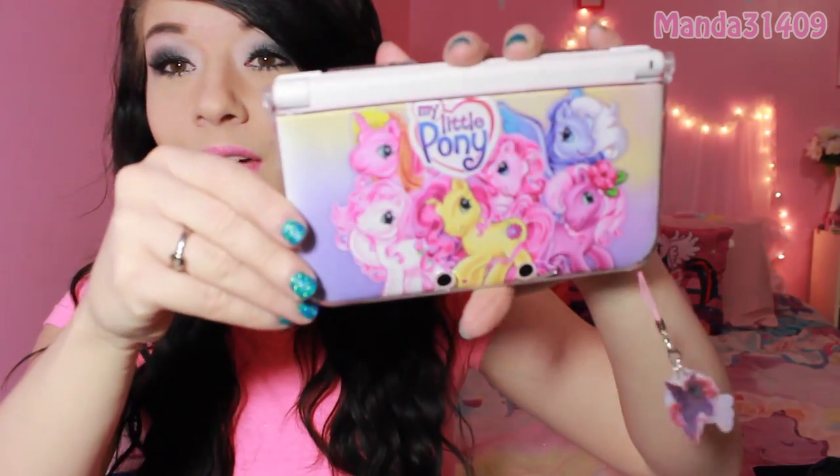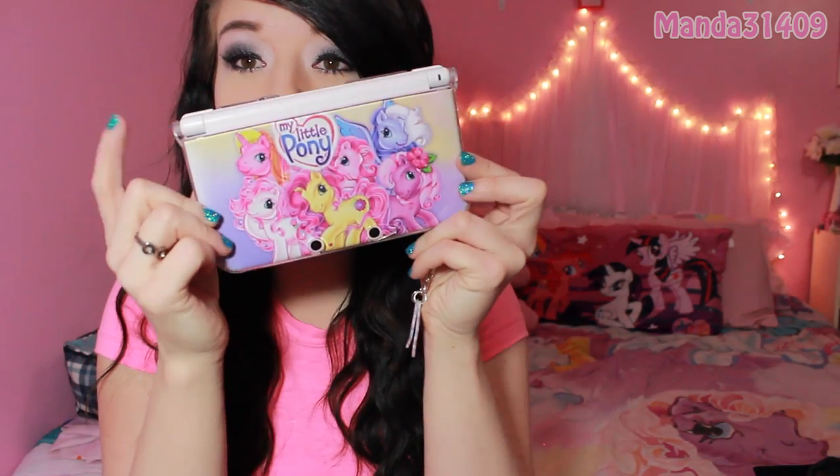Mine has a My Little Pony decal on it, and then I put a hard case over it so it wouldn't peel up on the corners. It's one of those decal skins that can peel up, so I put a clear hard case over that. You can kind of see it poking up on the sides, and I have little My Little Pony charms hanging off the wrist strap.